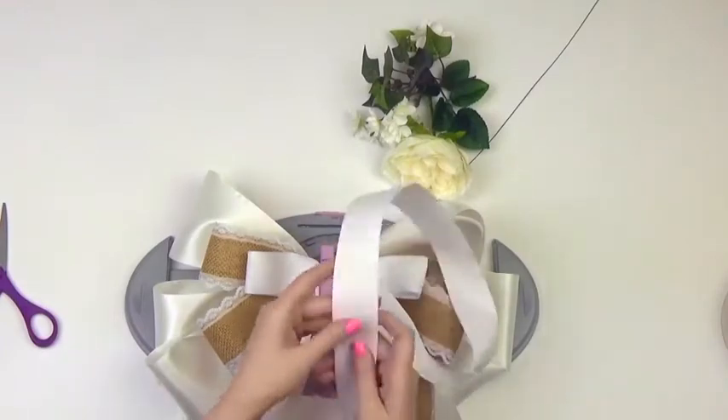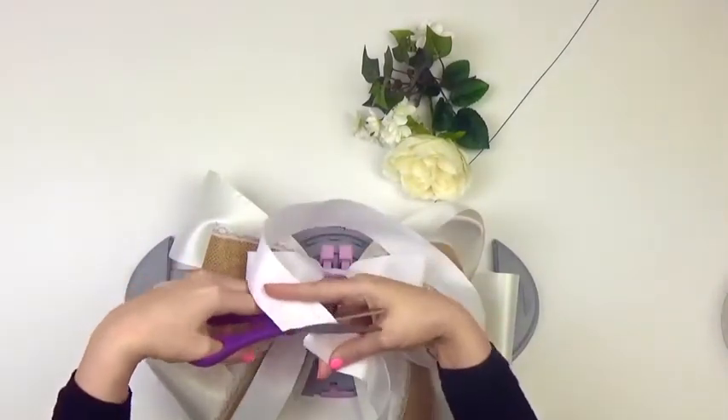Since you're going to be making multiple pew bows, your Bow Genius will make your bows fast and uniform.